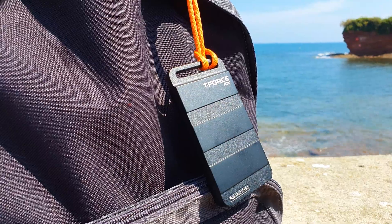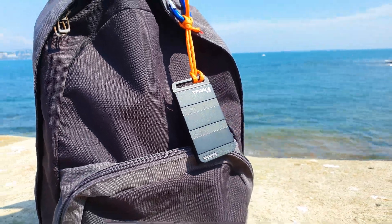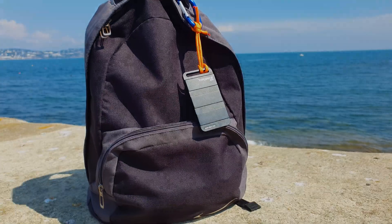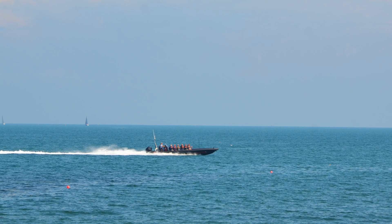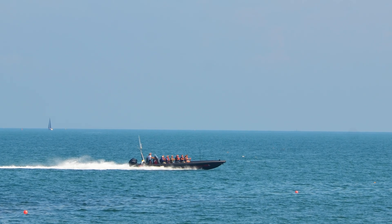...a heat-dissipating design and practical traits — all of these make the T-Force M200 external SSD a highly desirable piece of gear. Thank you for watching guys, and what other USB external drives do you use? See you in the next one! Alex out!